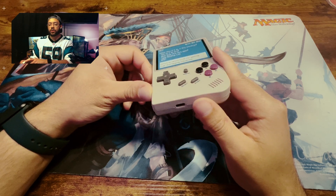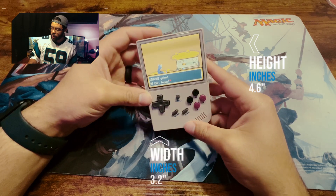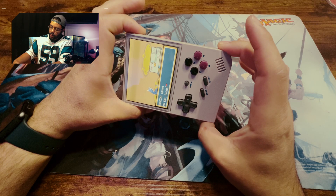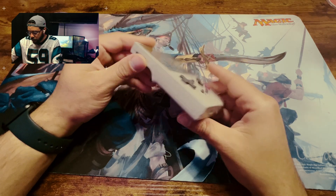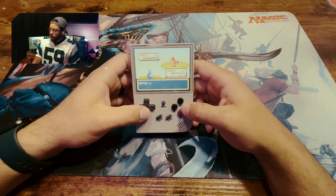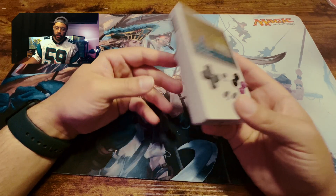It sits at about 4.6 inches tall and about 3.2 inches wide. It lists 0.79 inches thick, and measuring it myself confirms that — right around 0.79 to 0.80 inches. No cap in the description there. It weighs about 5.8 ounces, which is about the weight of a deck of playing cards. It's very light.